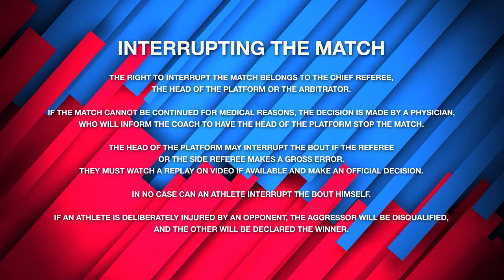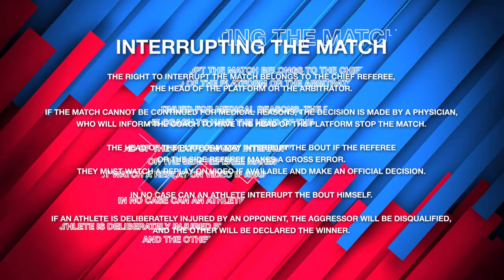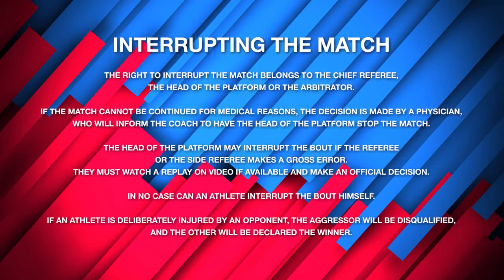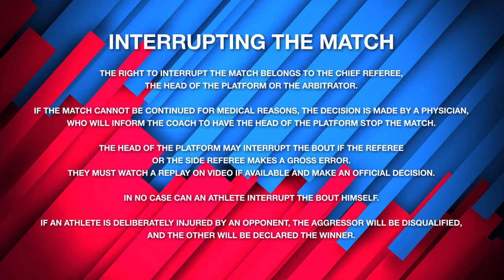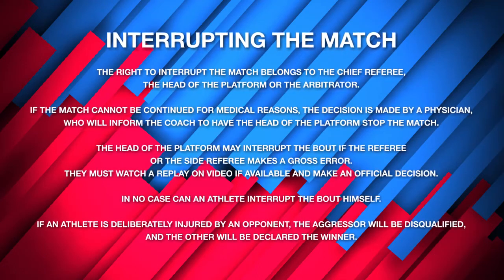Interrupting the match: the right to interrupt the match belongs to the chief referee, the head of the platform, or the arbitrator. If the match cannot be continued for medical reasons, the decision is made by a physician who will inform the coach to have the head of the platform stop the match. The head of the platform may interrupt the bout if the referee or side referee makes a gross error; they must watch a replay on video if available and make an official decision.